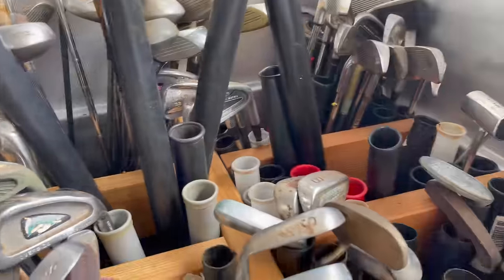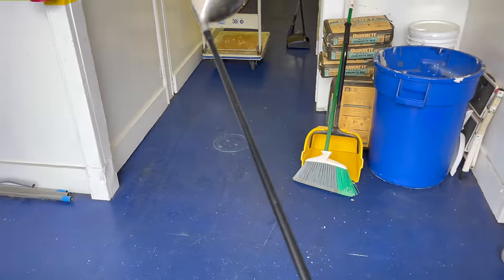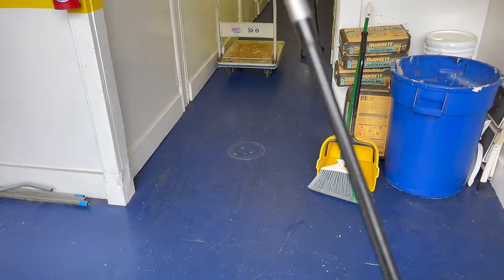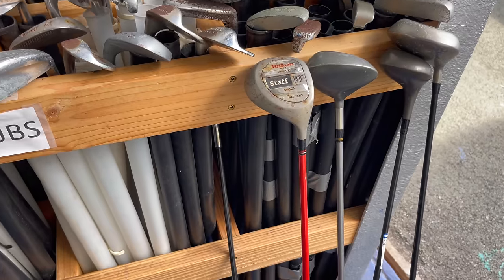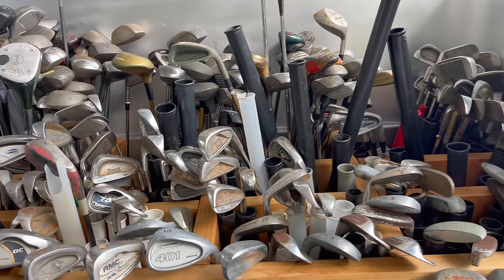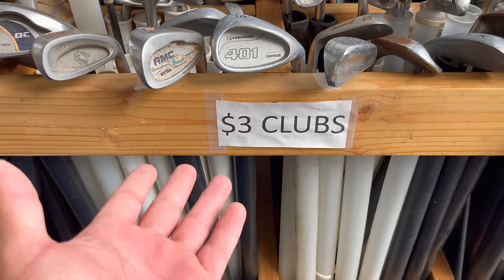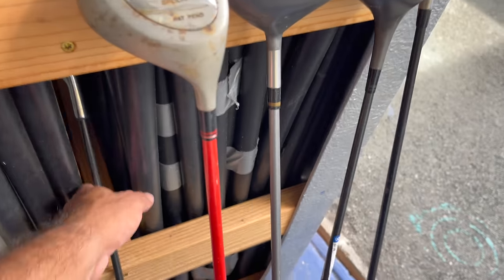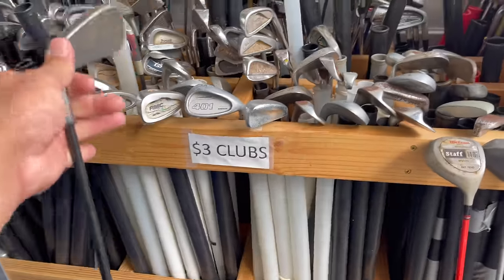What you want is a graphite shaft — graphite shaft is key. I kind of went through the bin and there's still a lot left. I know I should grab extras, which I did, because once this video goes up I'm sure there's gonna be a couple of you guys come here. For three dollars, how can you go wrong?